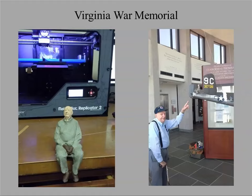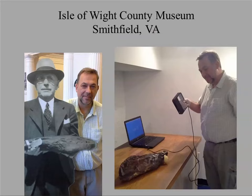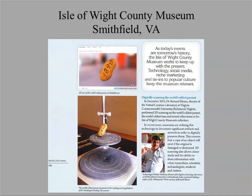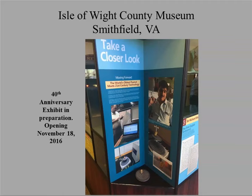We did some work for the Virginia War Memorial. This is Russell Scott, who's in his late 90s — the museum highlights his World War II experience. We 3D scanned him, and here you can see the 3D printed replica scaled to the airplane he bailed out of during World War II. The Iowa County Museum also has the world's oldest ham and a peanut from 1890. We 3D scanned and 3D printed quite a number of peanuts for them, and they incorporated a replica into their exhibit alongside the real artifact.